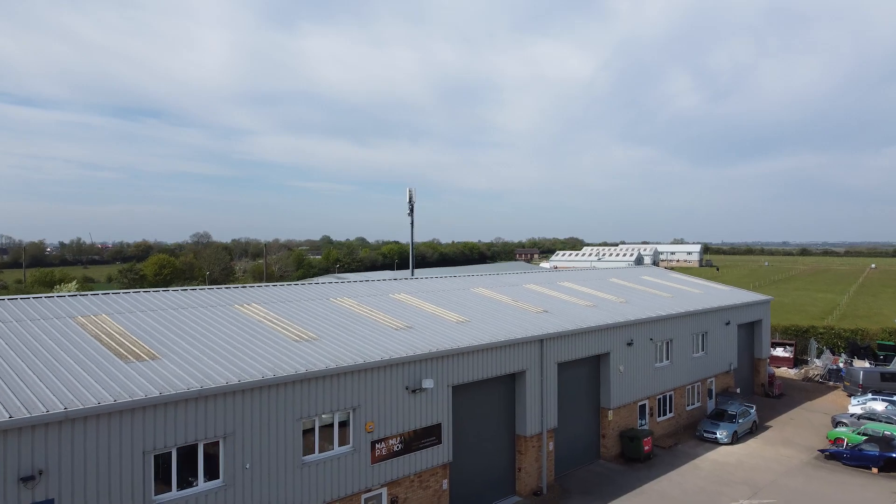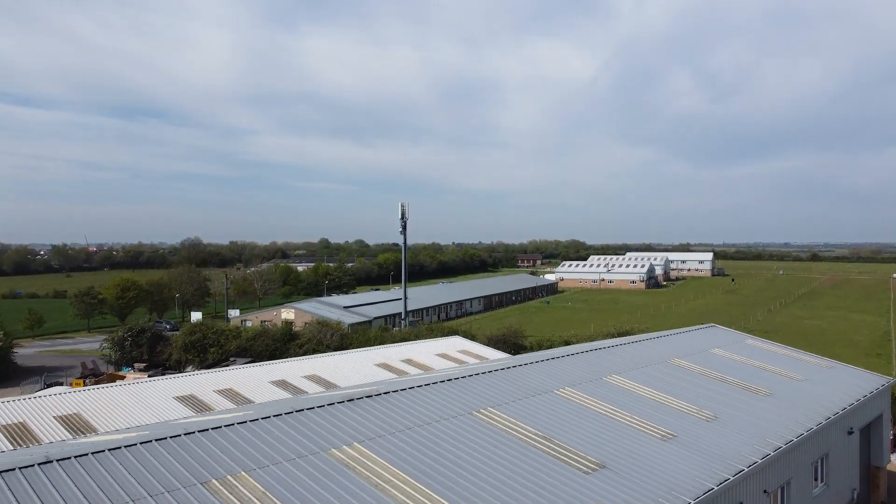What a glorious day to be out and about. I've traveled to Cambridge today to film this very special swarf and chips at a company called Maximum Precision. We'll take you on a tour and find out everything that they're doing.